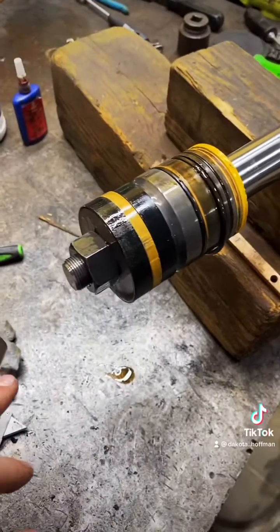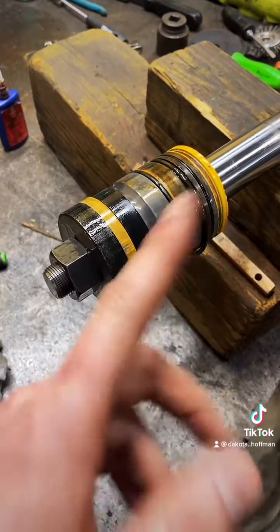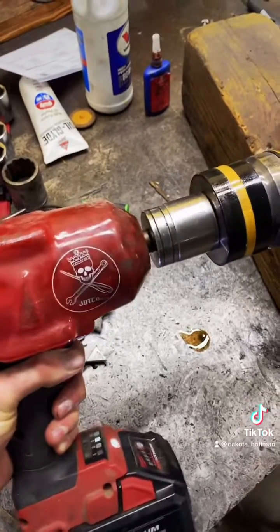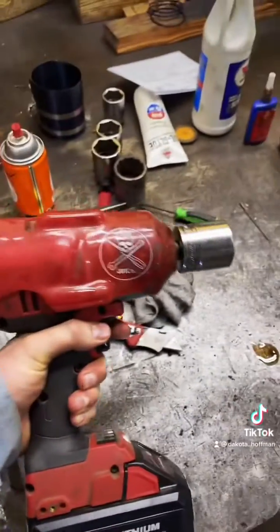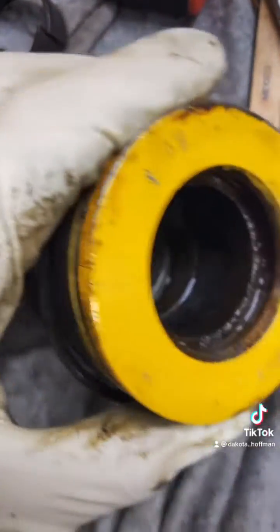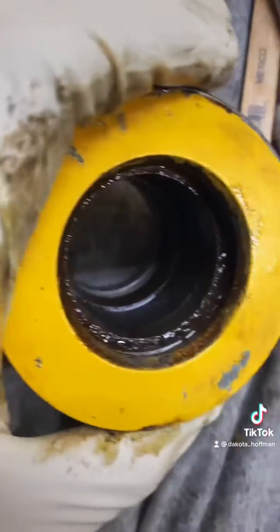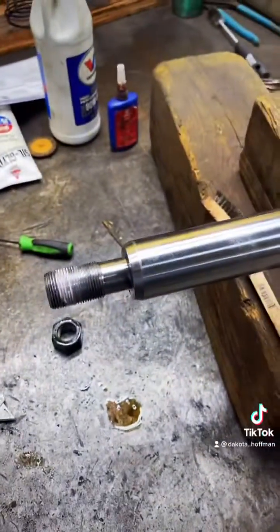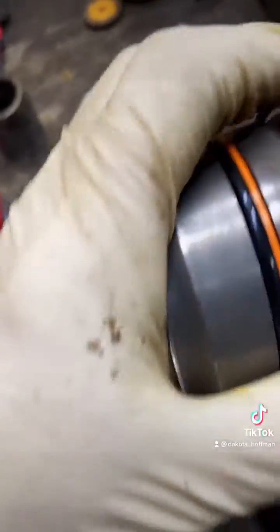Now as usual you break your cylinder down, clean it up, and replace the seals. With these John Deere cylinders, when the rod seals start to leak they get water down in them and then rust right down in here behind the wear band. Make sure you clean that out good because your new wear band is not going to fit in there properly and you will not be able to get the gland back on the rod. New seals in there, all lubed up and ready to go back on.